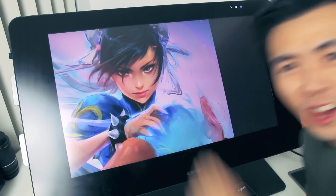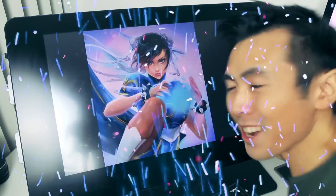Yo Chun-Li, it's color dodge time! Here you go, here you go!